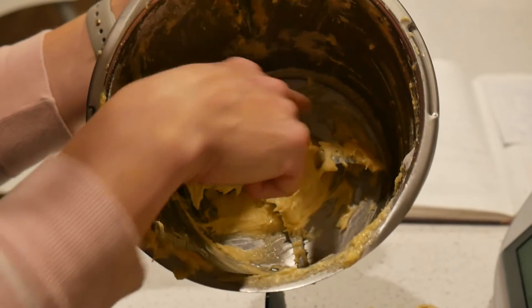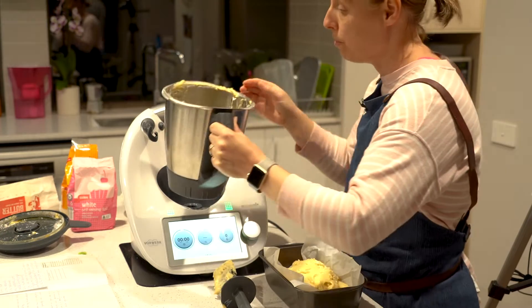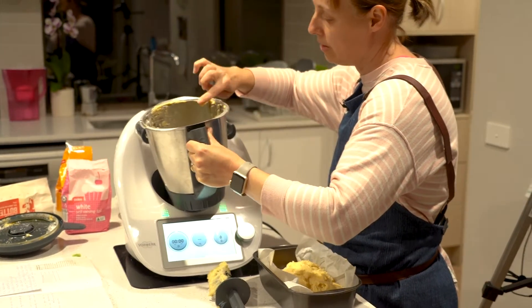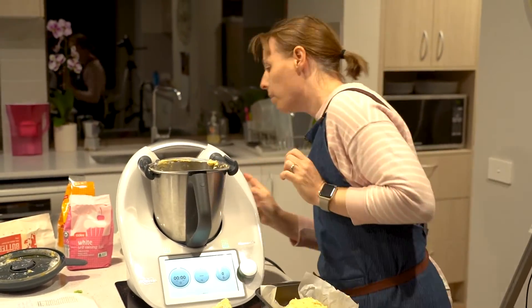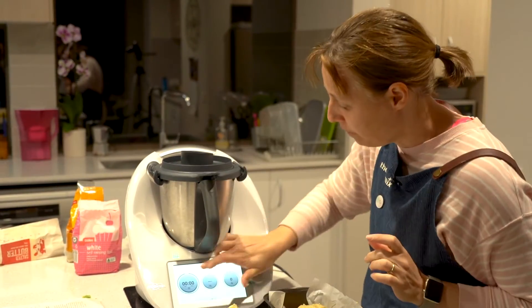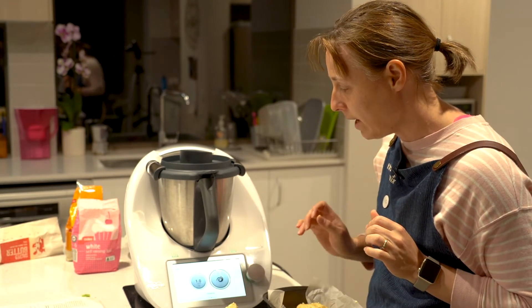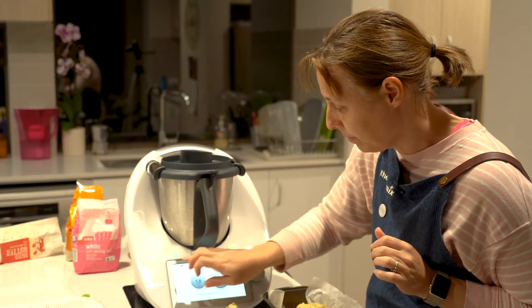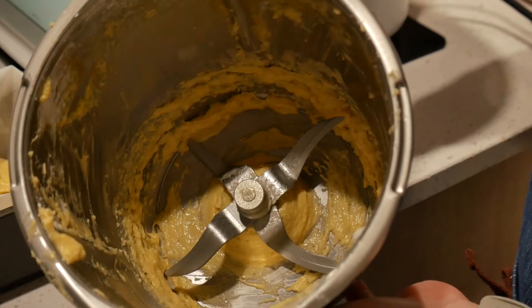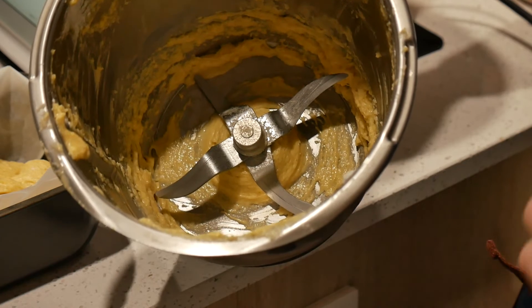The easiest way to get the dough off your blades is to put your bowl back into the Thermomix, put on your lid, flick over to turbo, give it a one-second burst, then go back home. Now the dough is all flicked off your blades and you can just scrape down the sides — no waste.